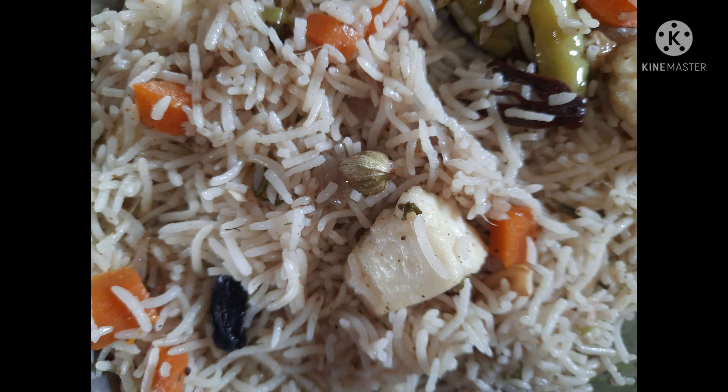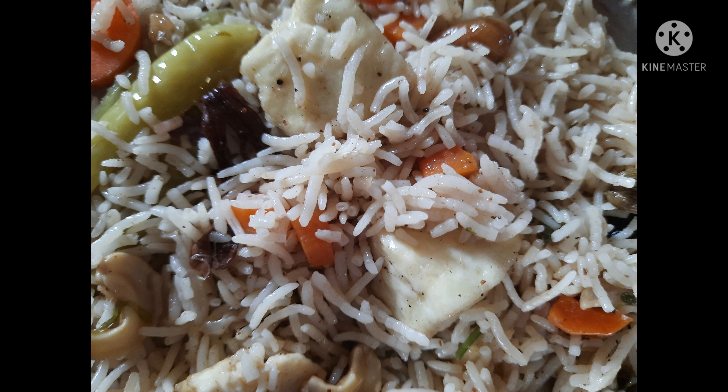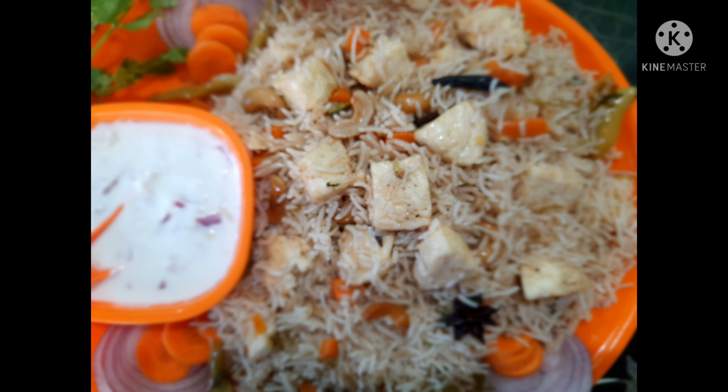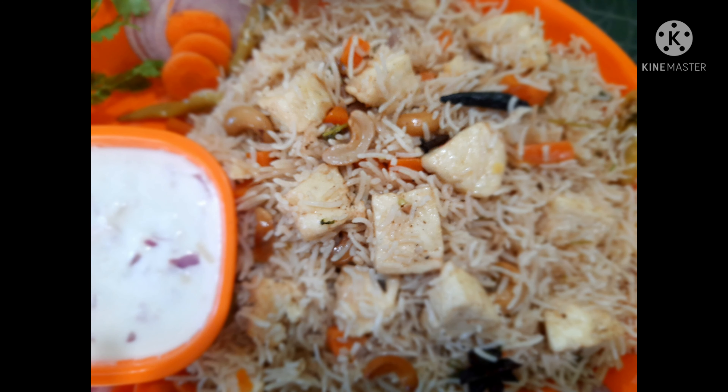Hello, welcome to the Indian Cooktop. Today I am sharing with you a very delicious quick recipe — paneer pulao — in a very simple method with less ingredients, by using a cooker. For this recipe I am using 150 grams of freshly homemade paneer.